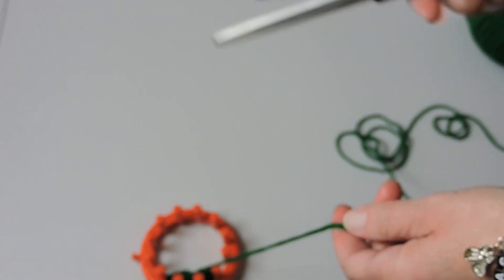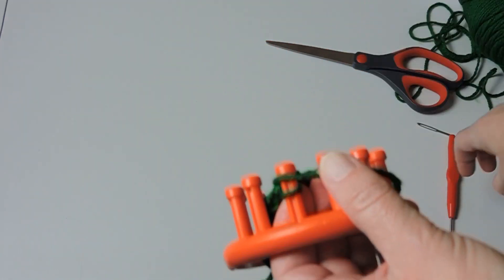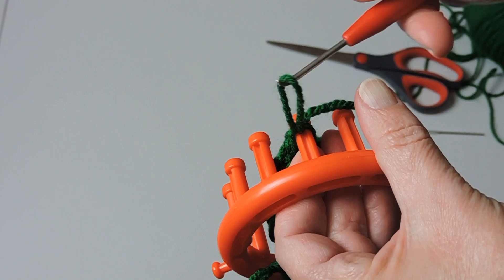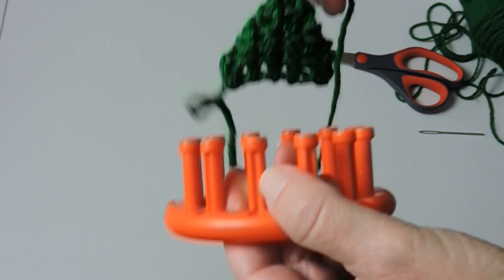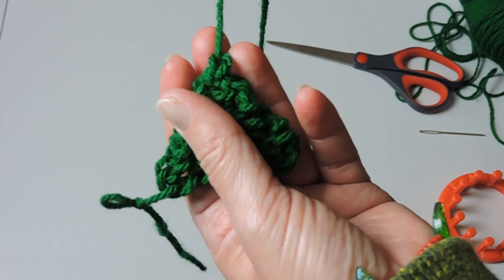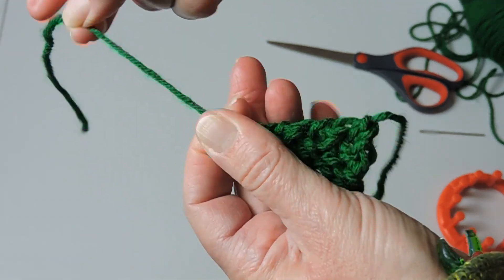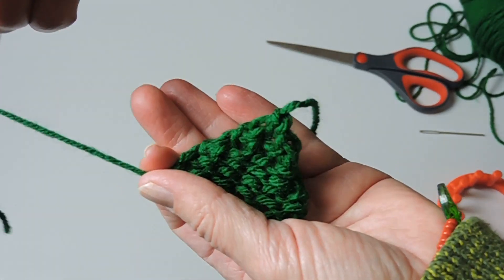We're going to cut our yarn, then take our tool or our fingers — whichever is easiest — and reach through, place that yarn over it, and pull it so it comes completely off of the loom. Tie it off, but don't tie it too tight or it'll shrink the tree. Now we're going to work our ends into the little mini tree.